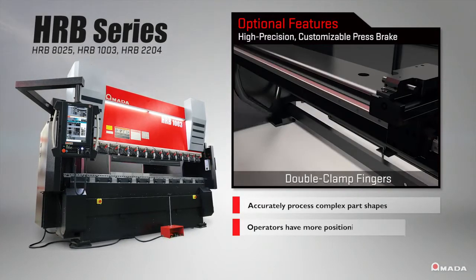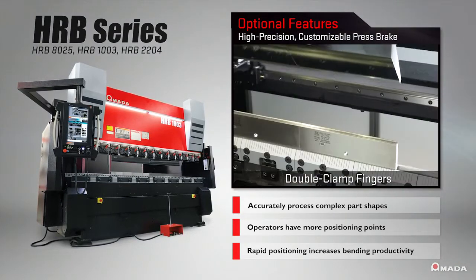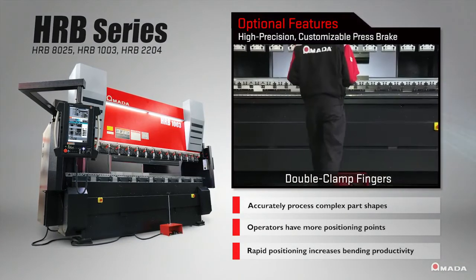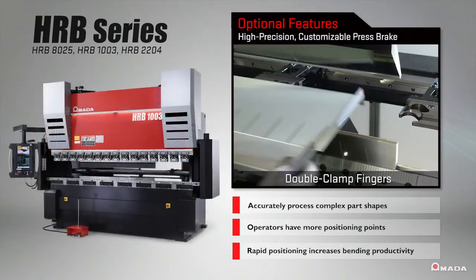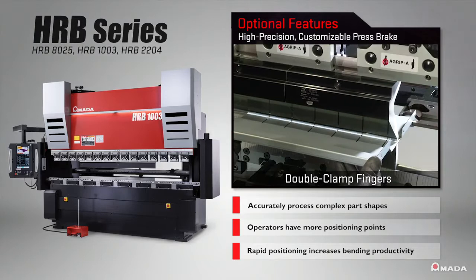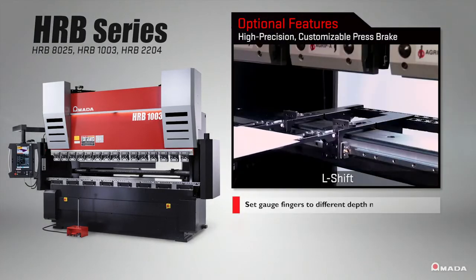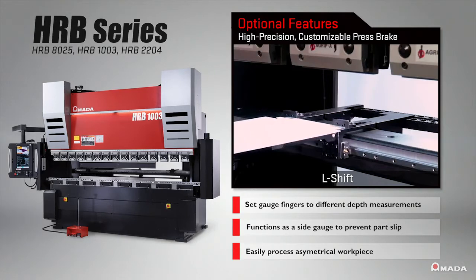With a diverse range of machine features to select from, fabricators can custom build an optimal bending solution that will enhance shop floor productivity. Customize an HRB with features that strengthen your operator's bending abilities and help them work at maximum efficiency.